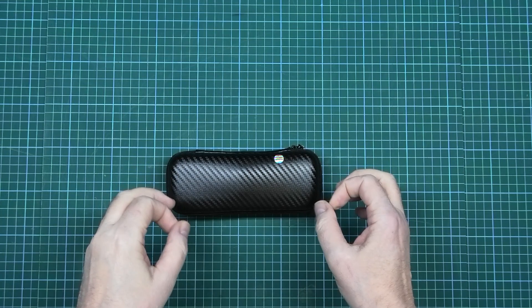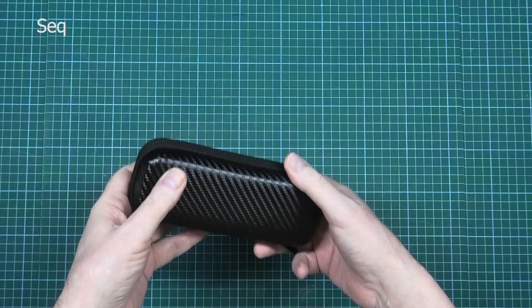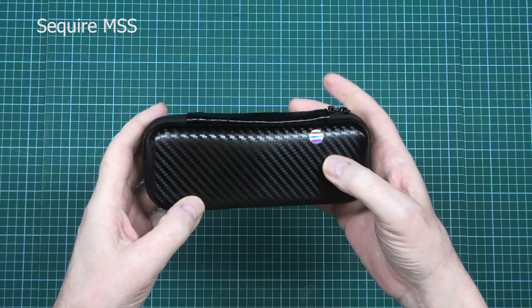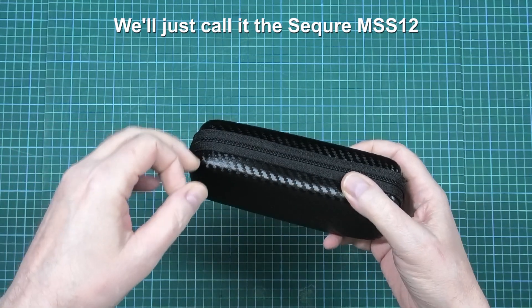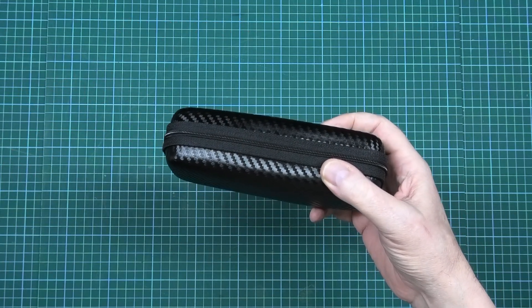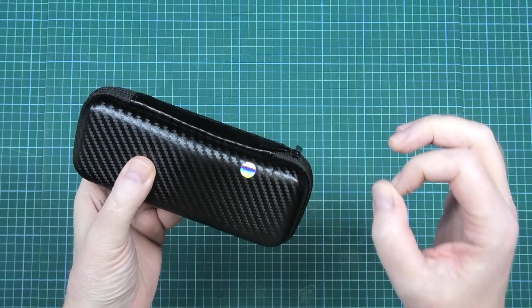I call them SEQUIRI — S-E-Q-U-I-R-E — MSS, something or other, intelligent soldering iron. I've already reviewed their other soldering iron which you plug directly into a LiPo battery or external power supply, but this one caught my eye.